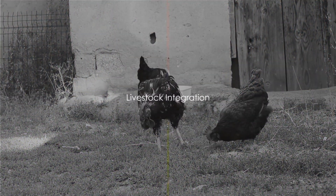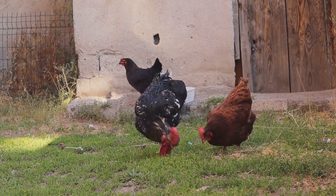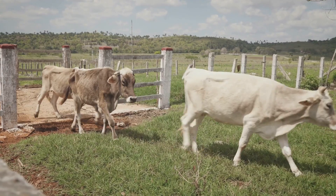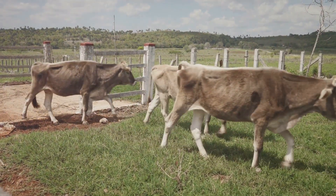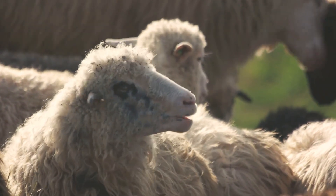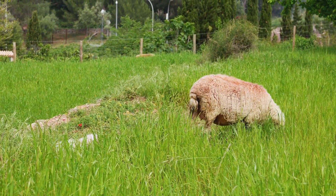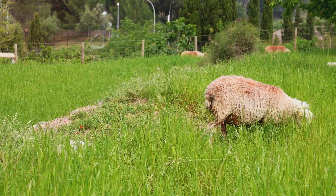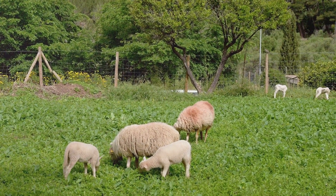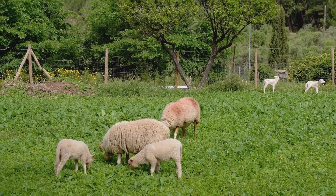Now let's tackle principle four: livestock integration. When we talk about livestock integration, we're referring to the practice of incorporating animals into our farming or gardening systems. The role of animals extends far beyond simply providing us with food — they play a crucial part in maintaining soil health and promoting biodiversity. Animals such as chickens, cows, sheep or even rabbits can help improve the fertility of the soil. Their manure, rich in organic matter and nutrients, acts as a natural fertilizer, replenishing the soil and promoting the growth of healthy plants. Livestock can also be a valuable tool in managing plant growth and reducing waste — for example, chickens are exceptional at controlling pests and weeds. They'll scratch around your garden, gobbling up insects and seeds, and in the process aerate the soil, helping water and nutrients to penetrate more deeply.